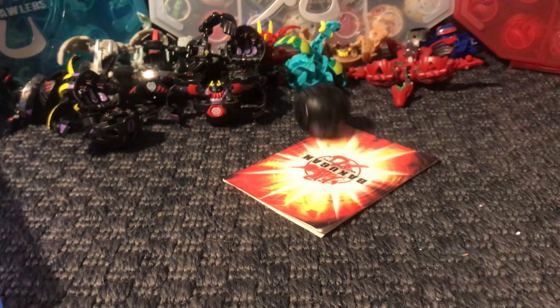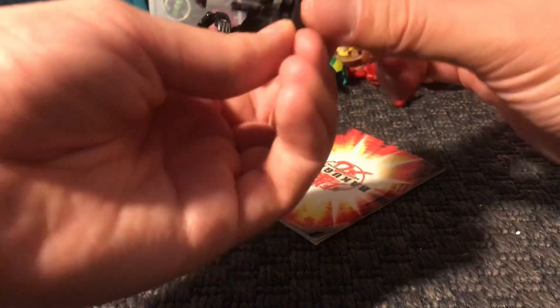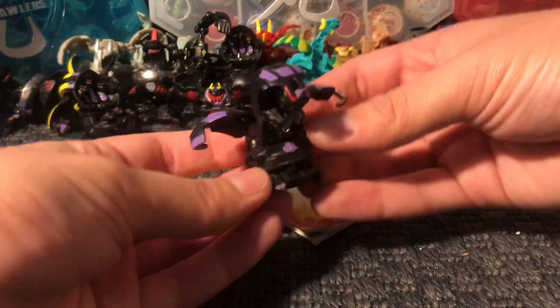This is a Darkus — Hades. I'm sorry, it is not Hydron, it's Hades. It's also Japanese, so 460 Gs.